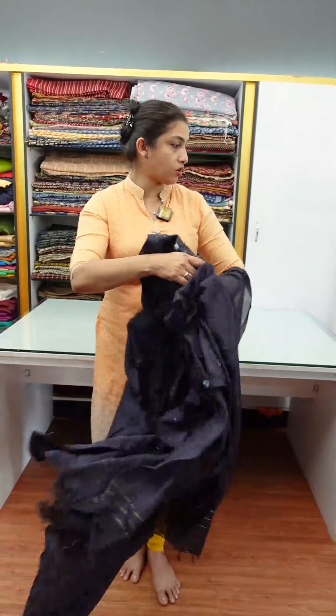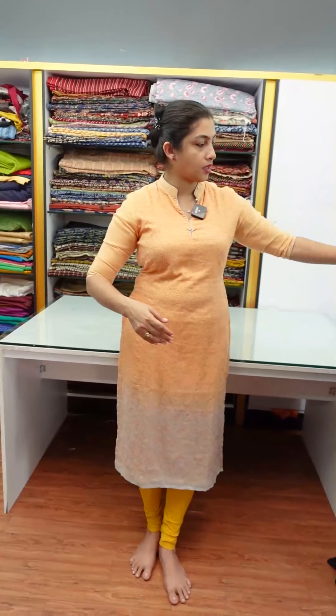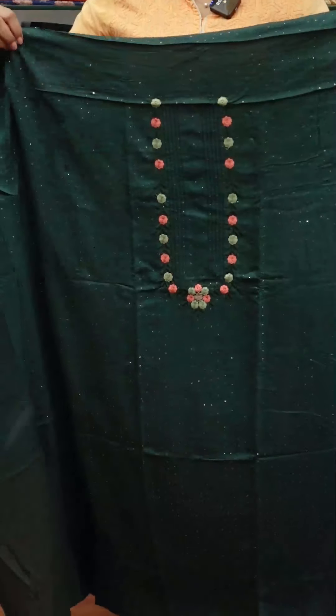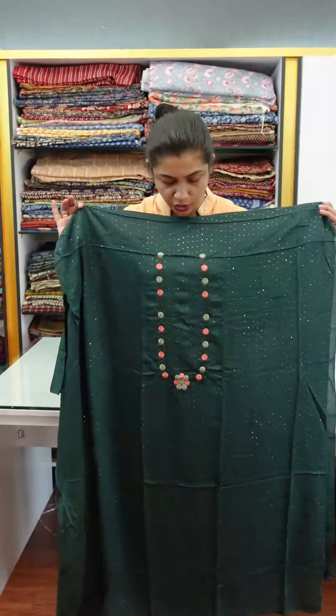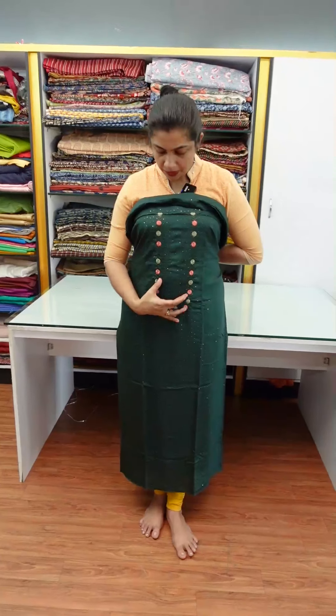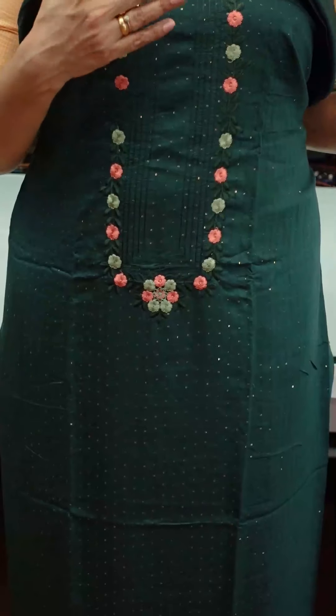The next color is bottle green. This is a line sequence. If you have a flash in the video, comparatively it will be more visible. This is the embroidery finishing. This is a peach and green color combination.